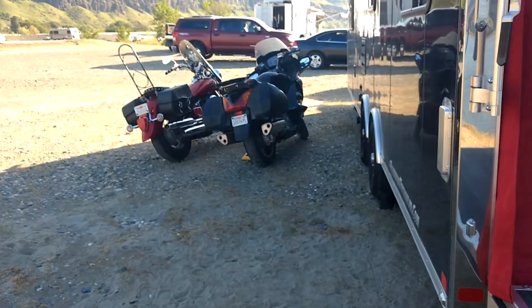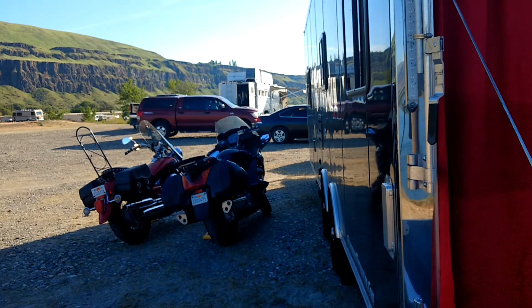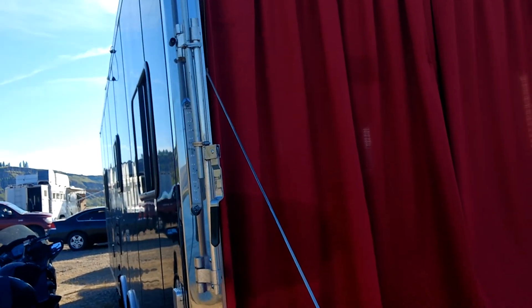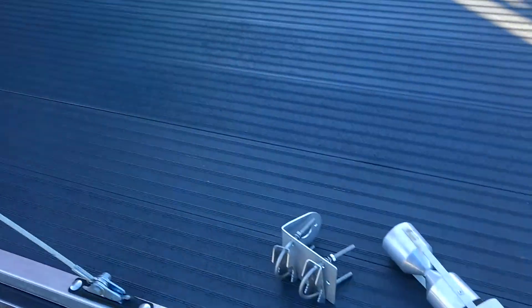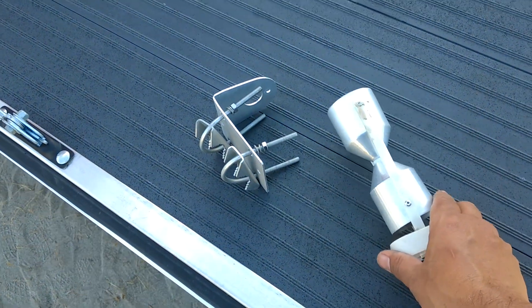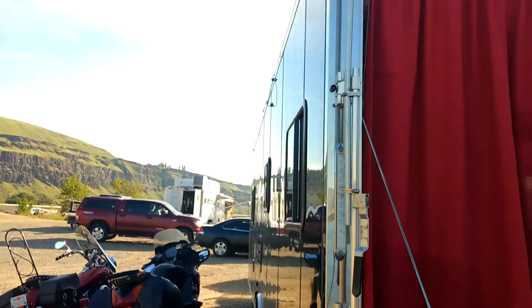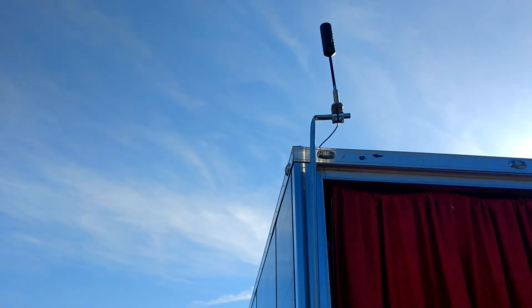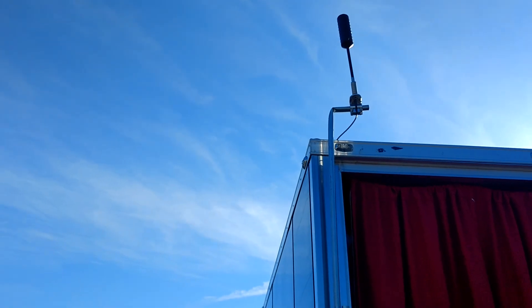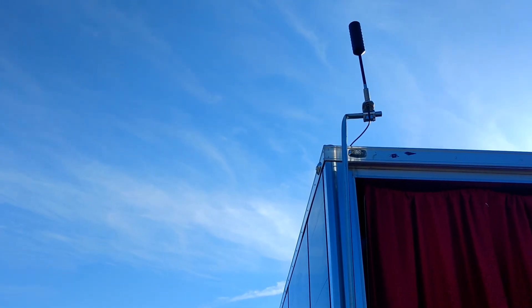From where we are right here, we are basically getting a signal of about 104 decibels without the booster. With the original RV antenna, I was probably getting that signal down to about 98 decibels. But with the trucker antenna, I was able to improve that to about 94 decibels. And of course, the lower the number, the better.